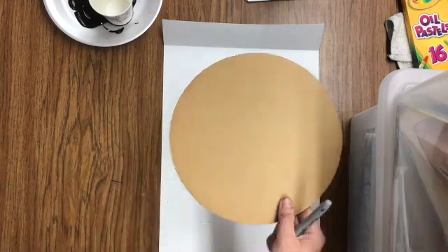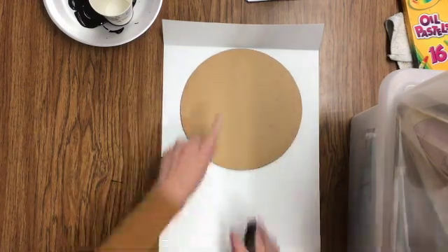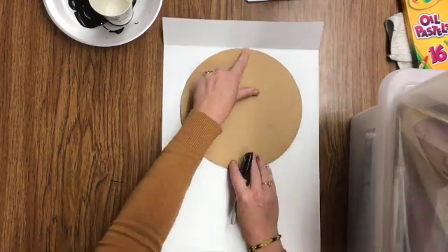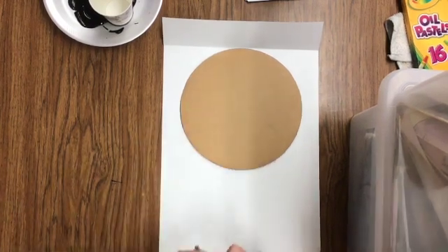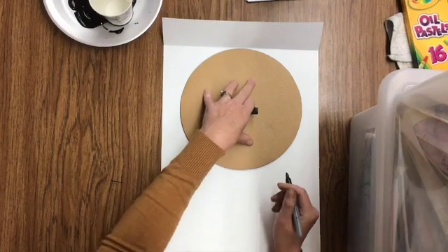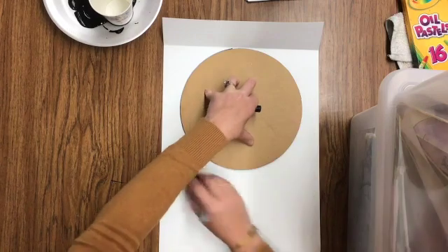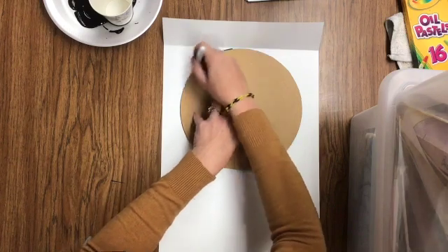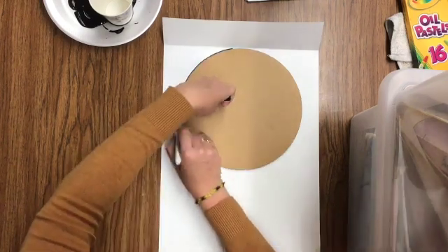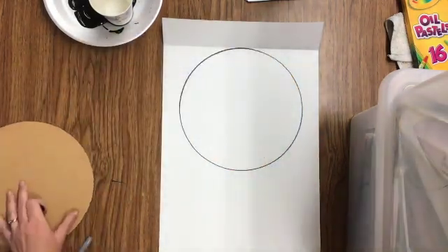Watch what I do and then it will be your turn. I'm going to put the circle template at the top where the top part of it meets that line. I fold it and it's about in the center of the page. Then I'm going to push down really hard, holding that circle template, and trace all the way around my circle. I started at the top so I'm going to go back and end right at the top so I have a whole circle.